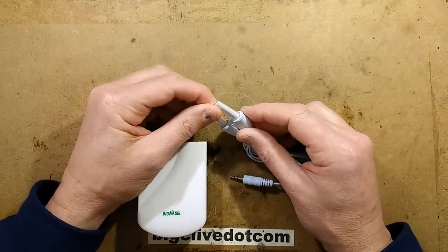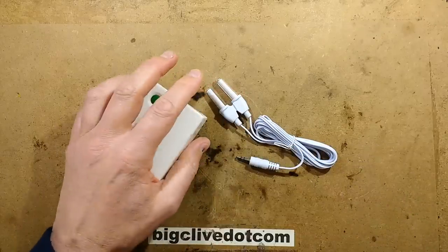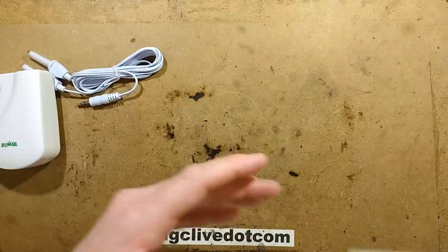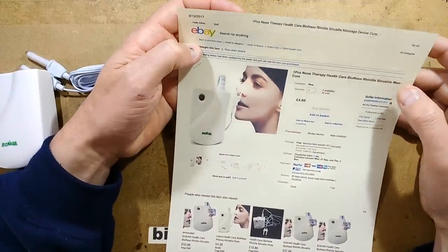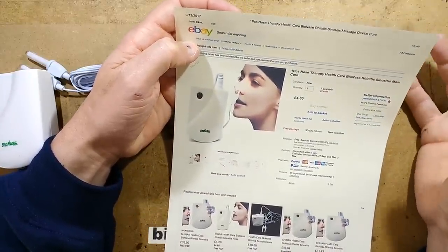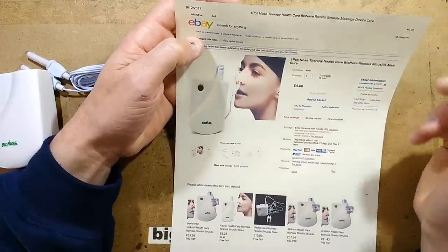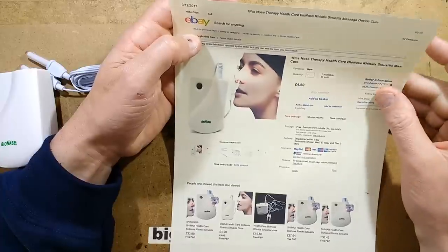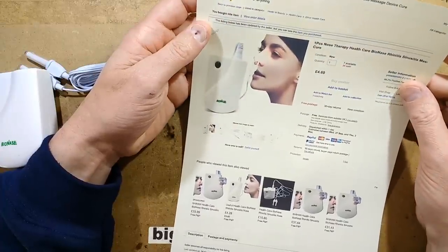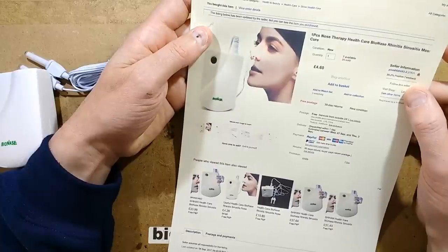Apparently, the correct wavelength is now 630 nanometers. Let's take a look at the listing first — it's a generic listing. The price of these ranges dramatically, in American dollars, from about $5.50 up to $60, with the $60 one saying this is the original one from Israel and all the others are copies. That probably is the case, because you get the feeling this is not terribly complex inside.